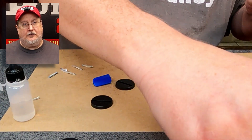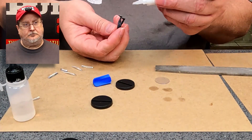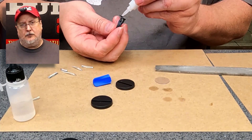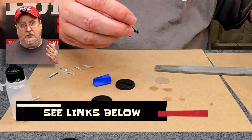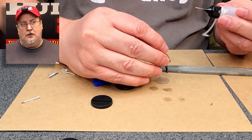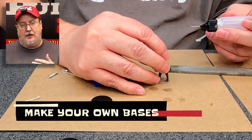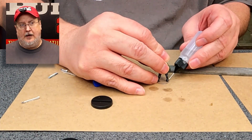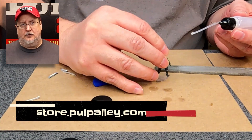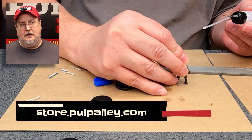That one needed a little extra filing on the bottom. I've done videos about how to make these plastic bases that I'm using at home. If you guys would like to try using the types of plastic bases that I use, they really are not available anywhere else — this is really a Pulp Alley thing.